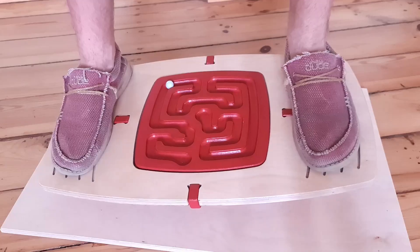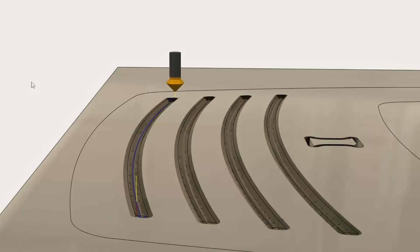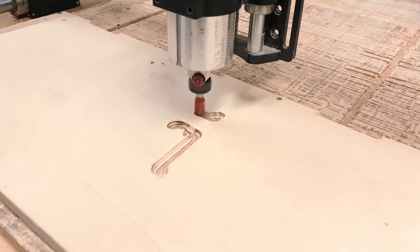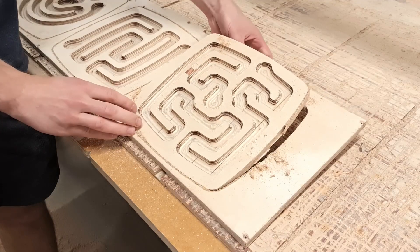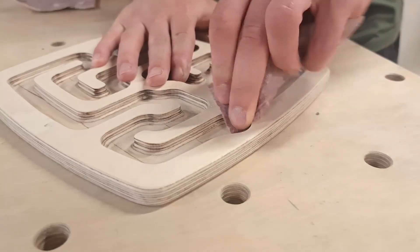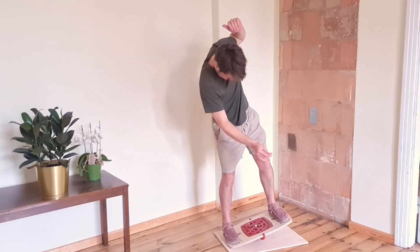The only two minor improvements I would make for the next board would be using a v-bit when engraving the grip strips for the foot pads, and I probably wouldn't use the ball end bit for the maze panels. The result looks good, but it did require a lot of sanding when preparing the panels for finishing. Thank you for watching and I'll see you next time.